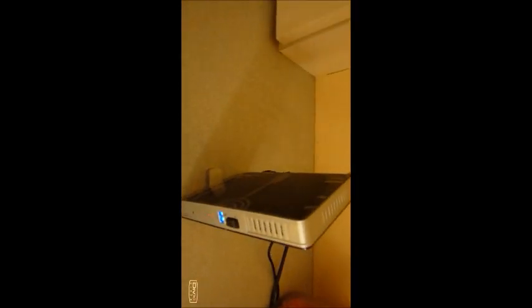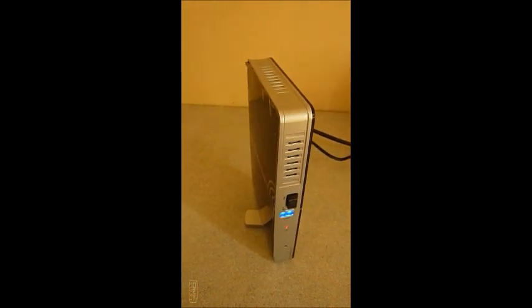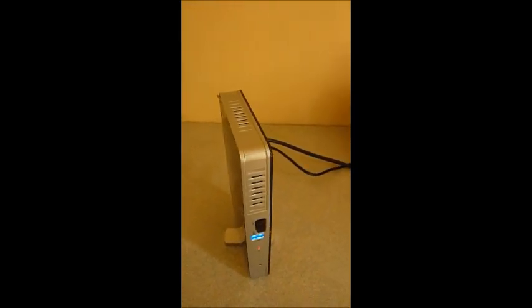Just take you back over to the transmitting device. Now as you saw on the television, there wasn't even a receiving device on show. You can have that hidden away, as you can have this hidden away, and the picture will still stream wirelessly across the room.